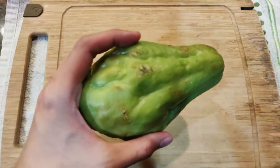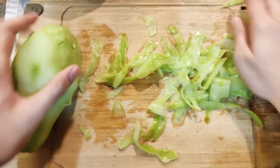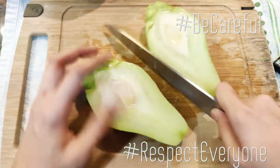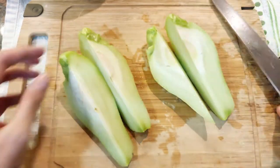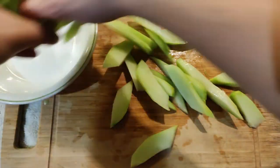To get started, magbalat muna tayo ng sayote. Ito ang tanging gulay na mahirap sabihin lalo na kapag hindi ka sigurado kung babae ang kausap mo or lalaki. Kaya mag-iingat tayo palagi mga kaibigan and remember to always be respectful. Moving on, hatiin lang natin to sa apat at tanggalin ang buto. Hiwain lang natin to sa medyo malalaking piraso at ilipat lang to sa isang bowl.